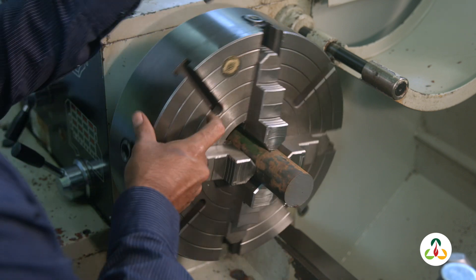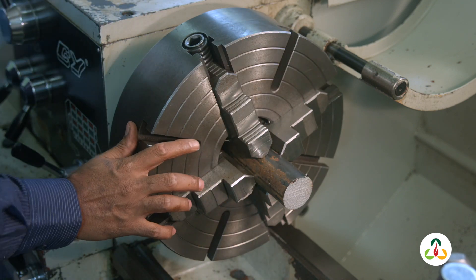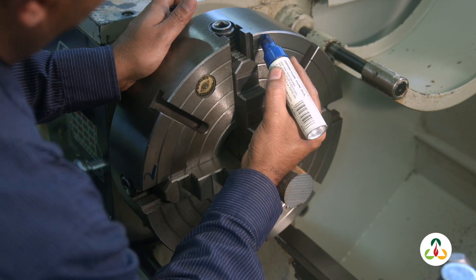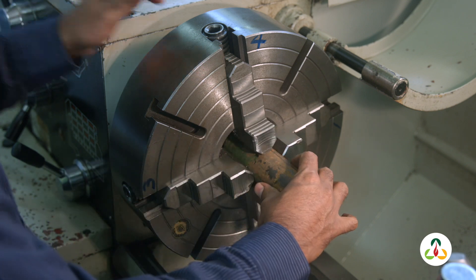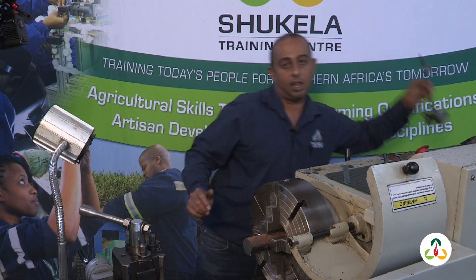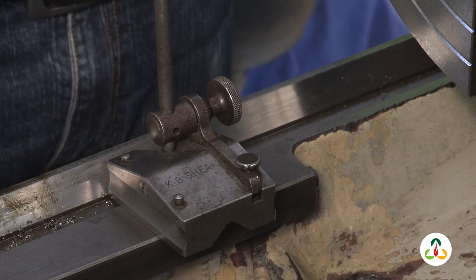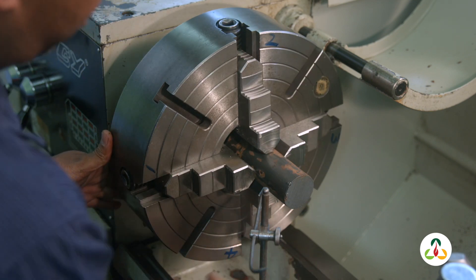Tighten your jaws — not too tight, just enough to grab the workpiece. Now, what I like to do is label my jaws so I do not get confused. Let's call them jaw 1, 2, 3, and jaw 4. This is rough steel, so we cannot use a clock gauge or a DTI on this workpiece. We'll have to use an instrument called a surface gauge.